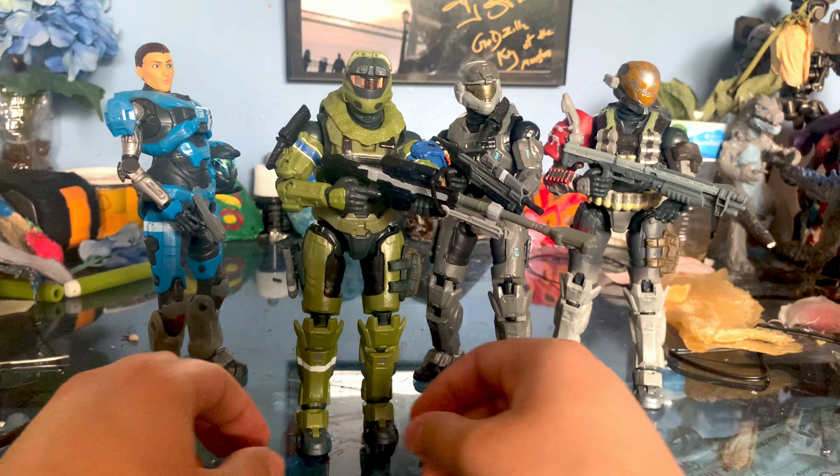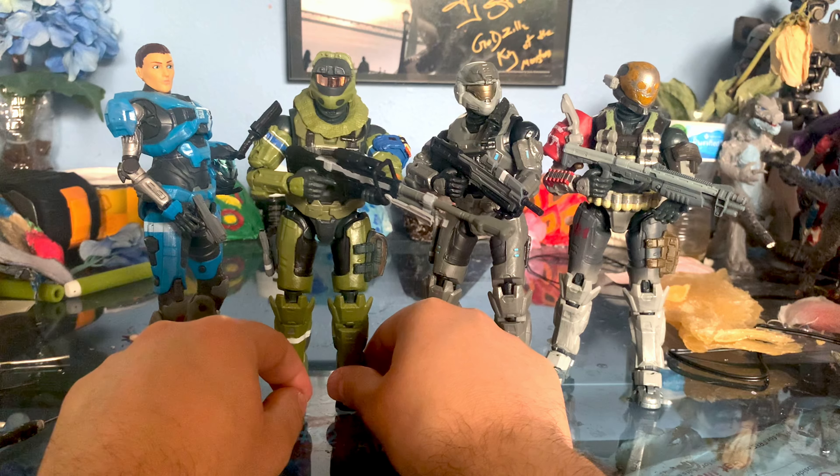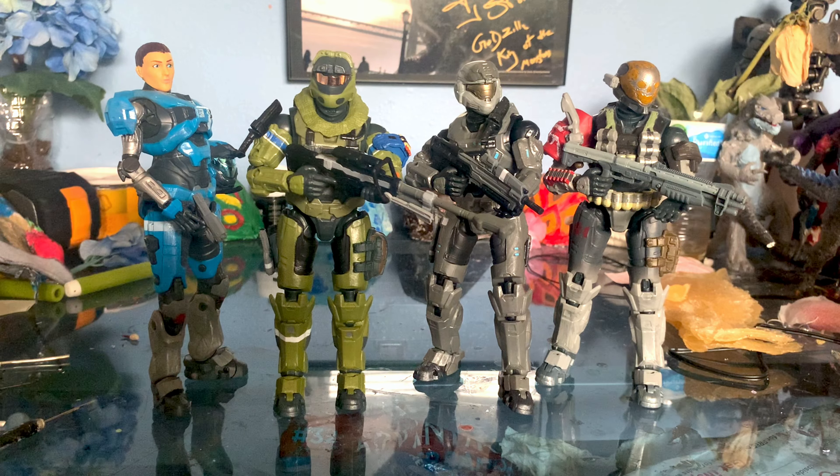Noble Team — while not the most developed characters — were still a really iconic team. Just crazy seeing how they all died. I didn't really expect that when playing the game, that they would all die. Even Noble Six. Except for June — he's the only one that survived. Really cool. I'm really excited that they chose to do Noble Team and I can't wait to see them finish it off. I'm curious to see who they'll do next — my guess is either Red Team with Jerome, Alice, and Douglas, since they already got one out, or Blue Team from Halo 5. Either that, or if they come out in the next DLC, then maybe they'll do them. Regardless, it's just cool to have these guys.